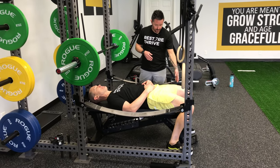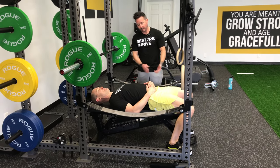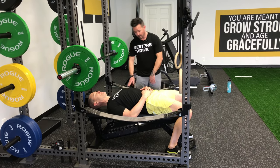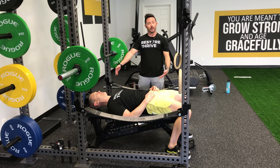From here, pushing down into the floor, I want Tim to anteriorly tilt his pelvis and push his shoulder blades onto the bench. This is going to give him a nice strong stable platform to push from. From here he's going to make sure that his rib cage comes back down — nice long dead bug spine.